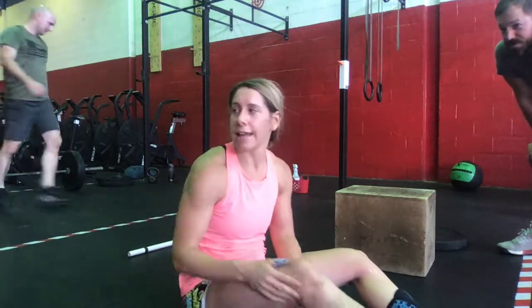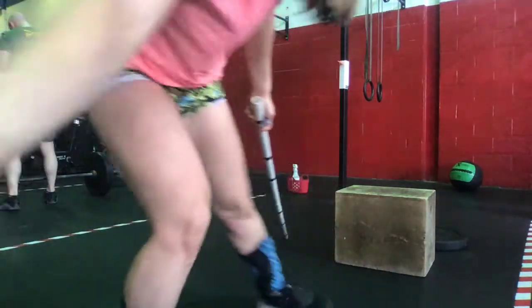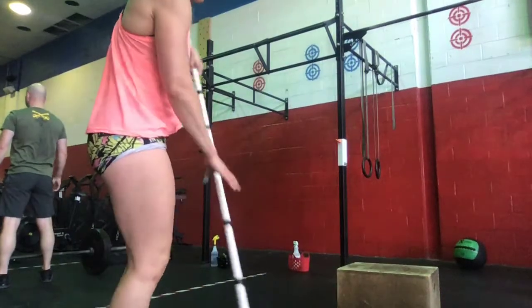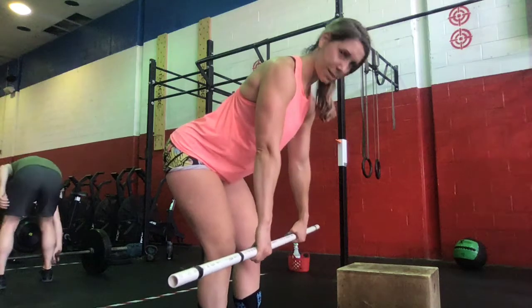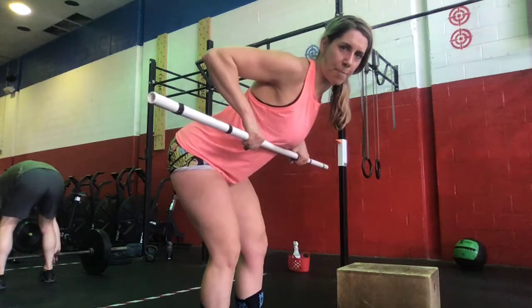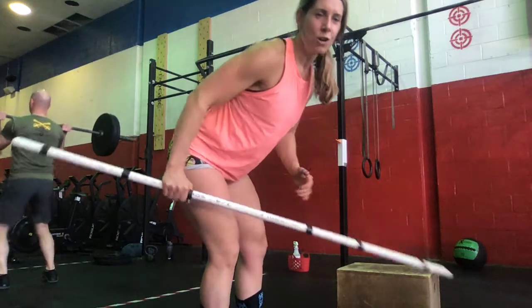Also for the workout, if you don't have a pull-up rig for bar muscle-ups or chest-to-bar, you'll do bent-over rows — with a barbell or dumbbells, hinging at the hips and driving that bar to the chest. Same thing with dumbbells if you don't have a barbell.